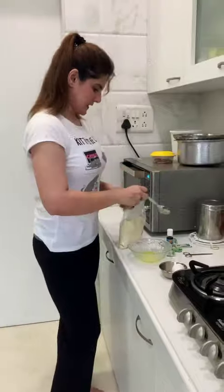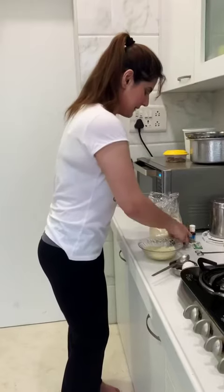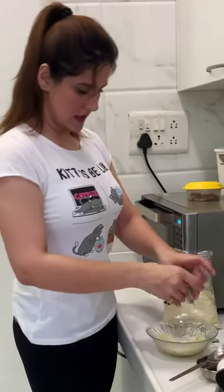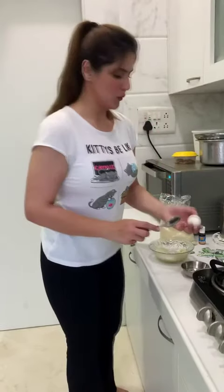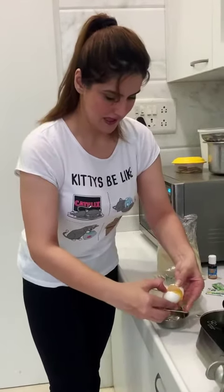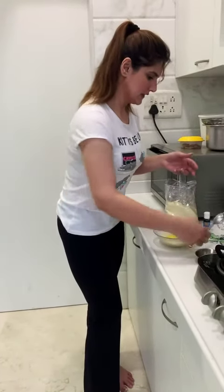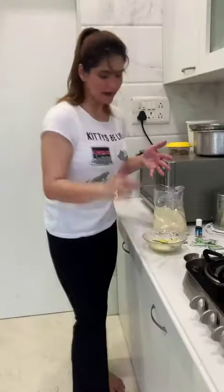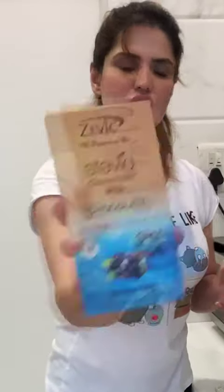Now I'm going to be adding some almond flour to it. I'm going to be adding not sugar but stevia — that's the sugar substitute. Then we add an egg yolk, no white. Then we add a little vanilla essence. I think that should be it. One last thing — I'm going to be adding these sugar-free chocolates.